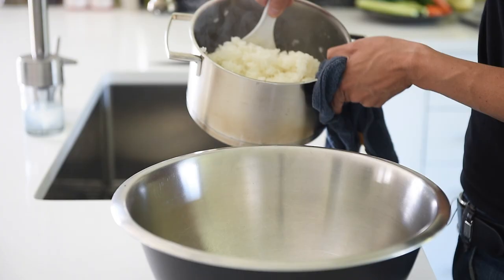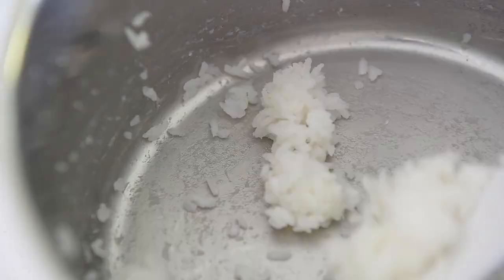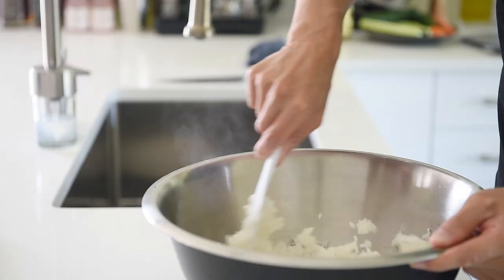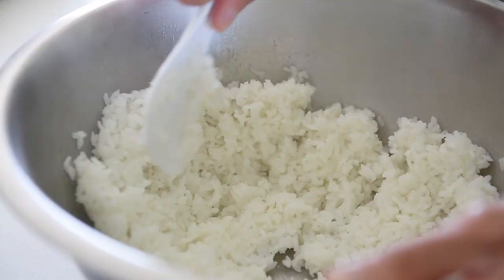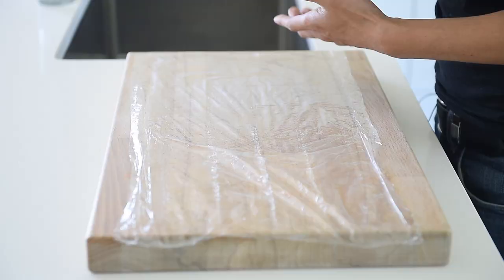Turn the heat off and let it steam for another 15 minutes. Transfer the rice to a large bowl. Add three tablespoons rice vinegar and mix. Gently pat the rice to the sides of the bowl — this will help it cool faster. You can season the rice with some salt and sugar, but I'm usually good with just the rice vinegar since you'll be dipping the sushi in soy sauce. Let the rice cool for 8 to 10 minutes.